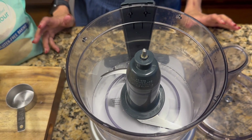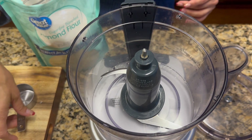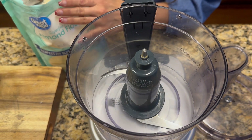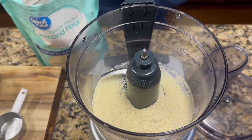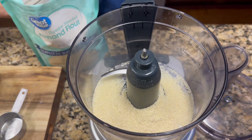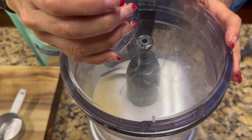The peanut butter tagalong cookies from Girl Scouts have peanut butter and a shortbread on the bottom. I'm going to show you how to make the shortbread substitute. We put it all in the food processor and start off with a quarter cup of almond flour and one third cup of sugar substitute — in this case I'm using monk fruit, but you may use Swerve or whatever you feel comfortable with.